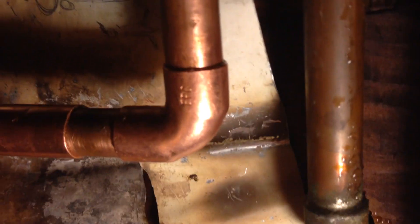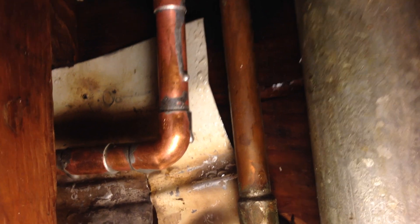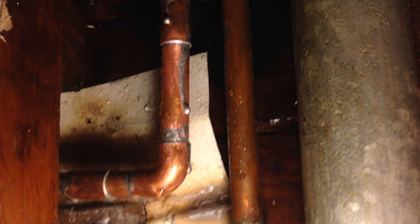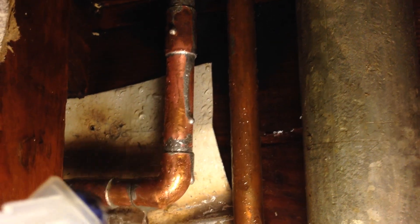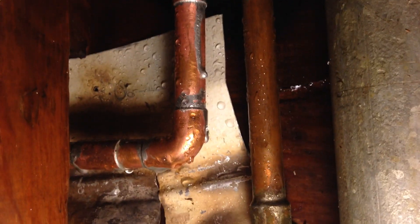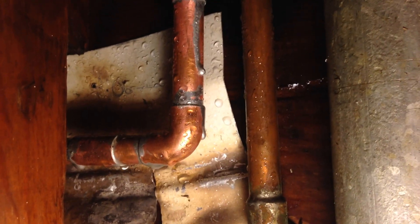After you've got it soldered it's still going to be hot, so go ahead and spray it down with some water to cool it off, and also use a wet rag. Not my best soldering job with that big drip, but not bad either — as long as it holds.